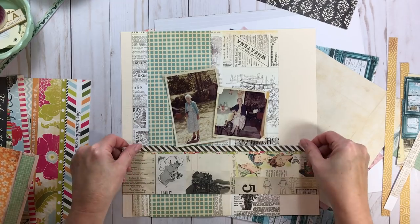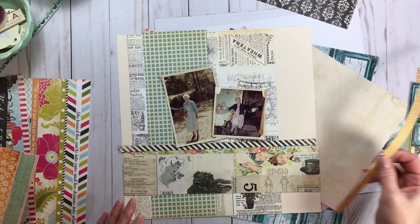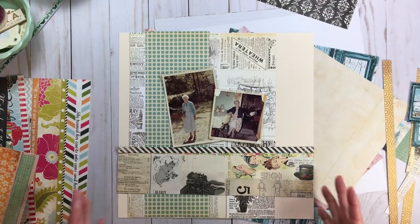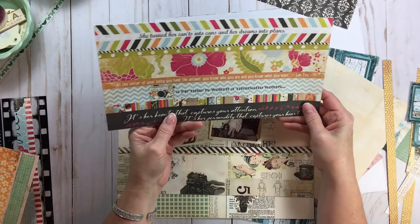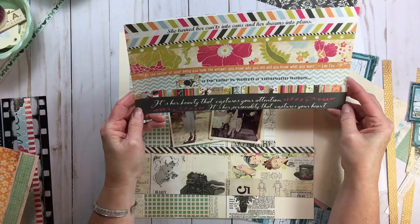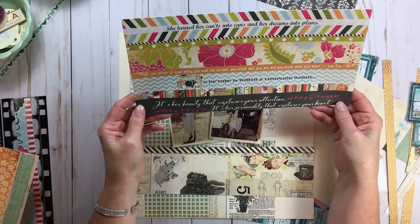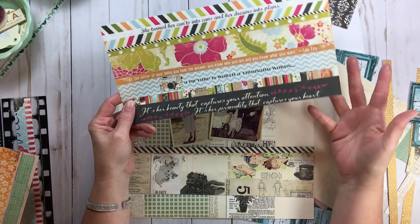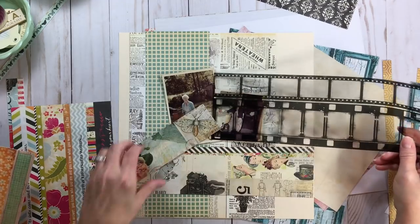Here's a stripe — I could do that. Oh, I like how that separates things. That's an option. Anything else I could use? That green is just not... okay so here we have, 'It's her beauty that captures your attention, it's her personality that captures your heart.' Oh that's interesting. I can't really use that because I didn't know Grandma Effie. But I do have this, so let's cut into this.